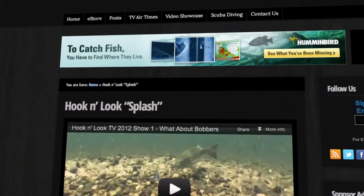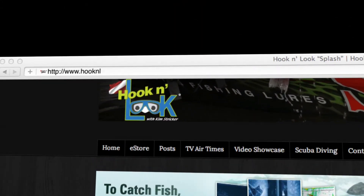To view additional Splash Podcasts, simply visit hookandlook.com.